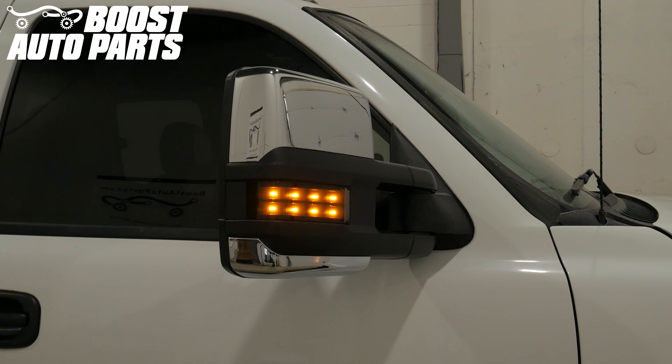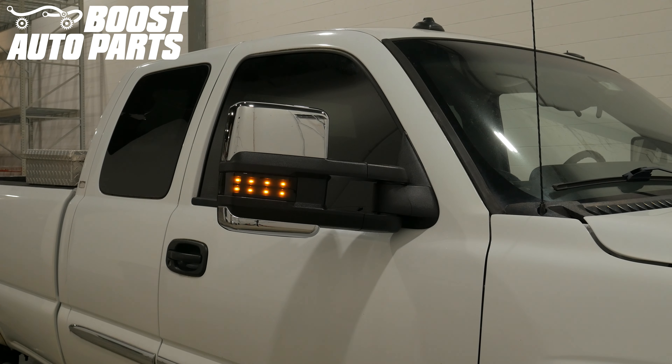To get all the parts shown in this video, please visit our website at BoostAutoParts.com. Boost Auto Parts offers a wide range of tow mirrors, parts, and accessories for trucks and SUVs. Check us out at BoostAutoParts.com.